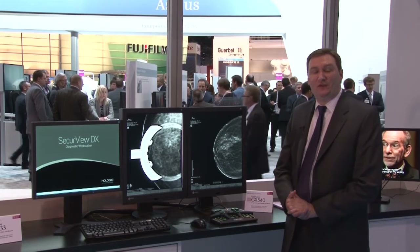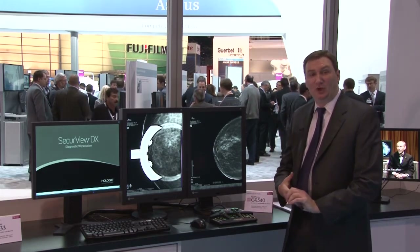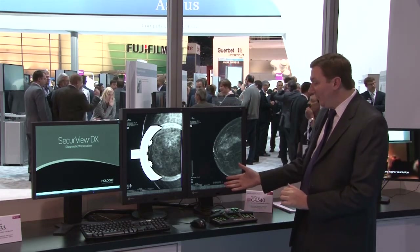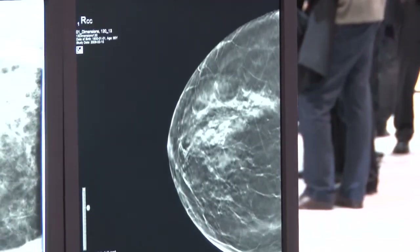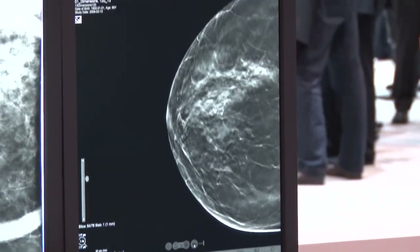This is our GX540 5 megapixel monochrome display. This year we're showing it running the Tomo application from Hologic. Here you can see the monitor scaling through a full Tomo series display. This is a fast refresh rate 25 millisecond display with a five-year monitor warranty featuring a 500 candela warranty.